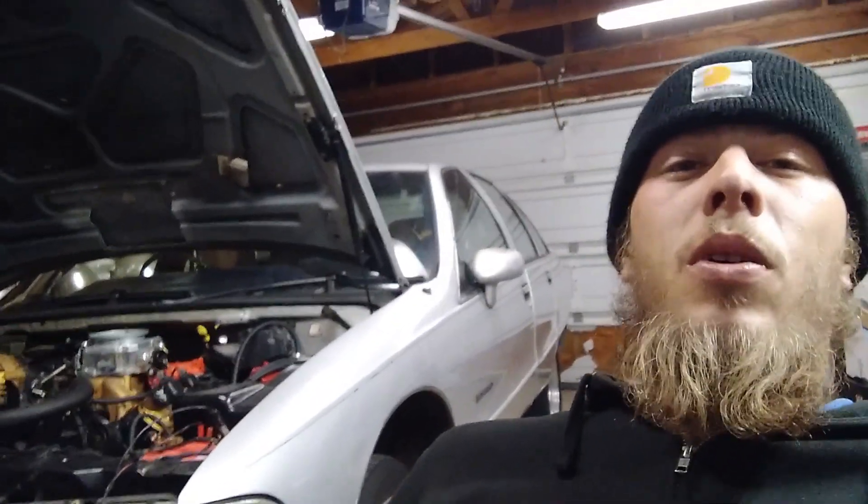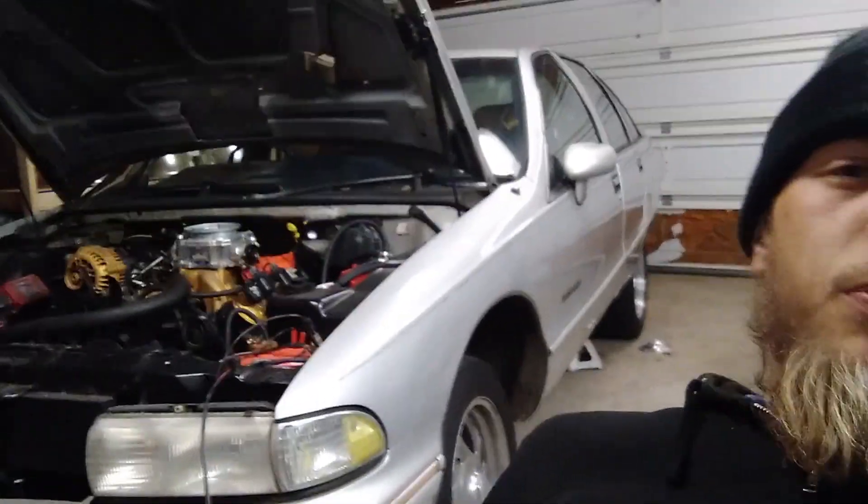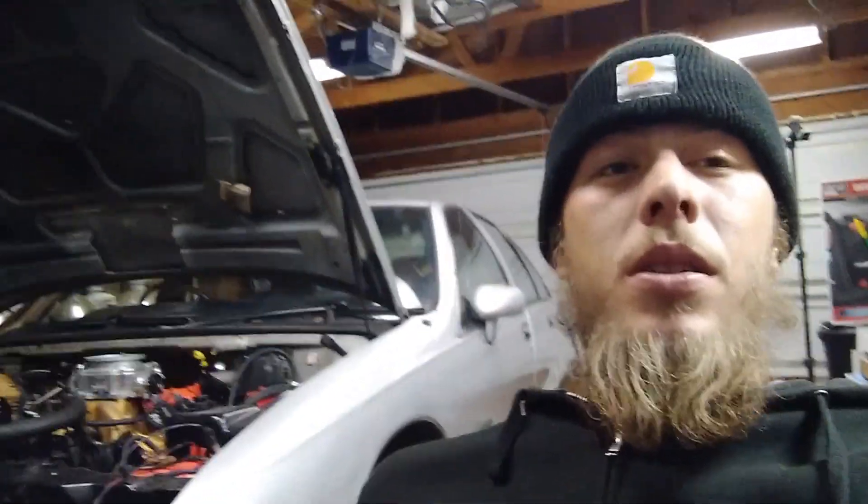We got the gas tank back up in there. Fuel lines all reattached and replumbed. Got the wiring reattached, everything's good there. Still got it up on jack stands for now. Tomorrow I want to do a leak test — it's too late tonight to be messing around starting the car. Still got to run my braided fuel line up here to the carburetor. Got my tire fixed, hopefully, with that new valve stem core. That's it — it's late, I want to go inside and get some rest, get back on this in the morning.